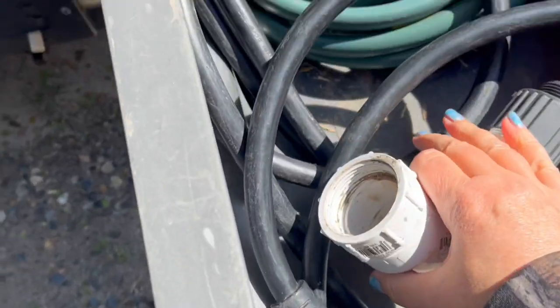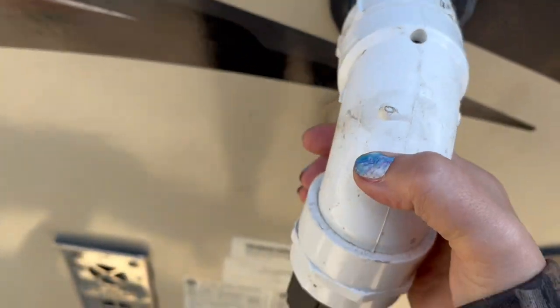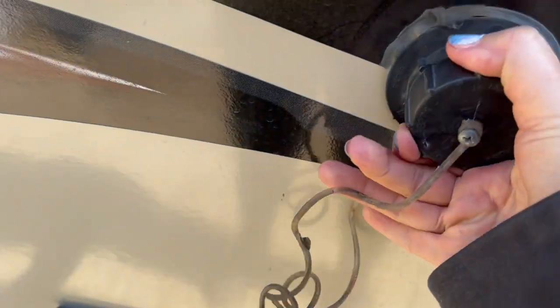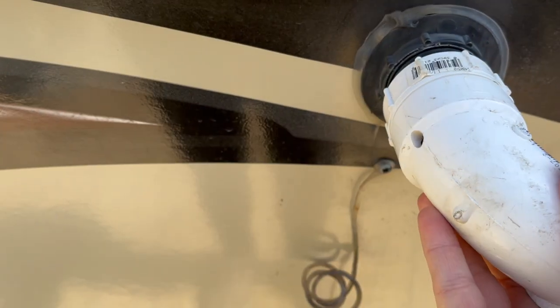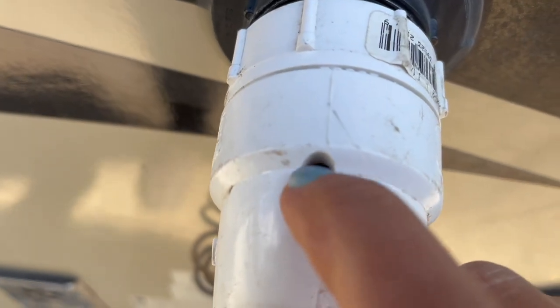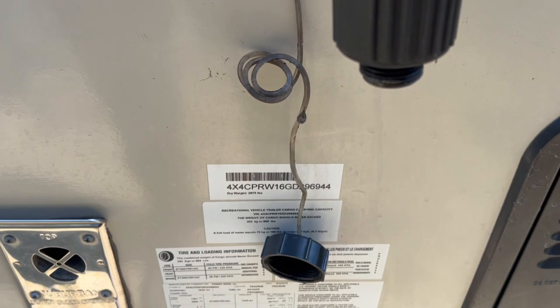This attaches to the sink on the outside — there's no gray water tank. You unscrew the fitting and put on this extension, then simply place a bucket underneath and the water from the sink will flow into it. You can also attach a water hose to it.